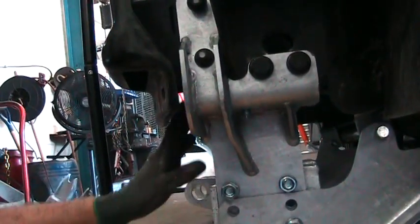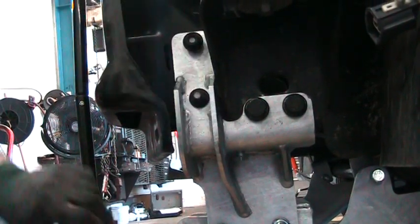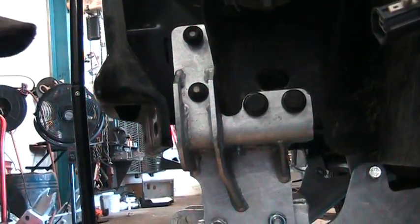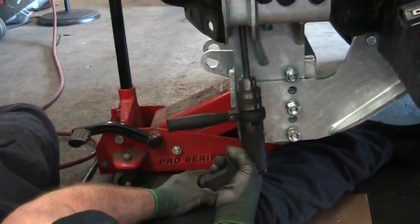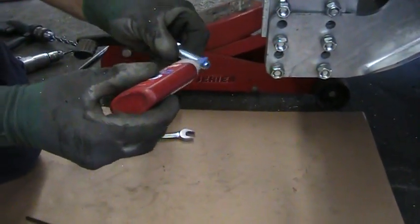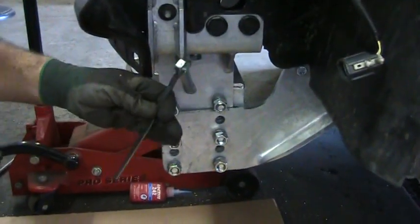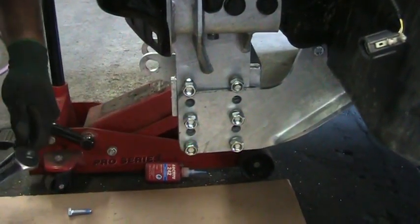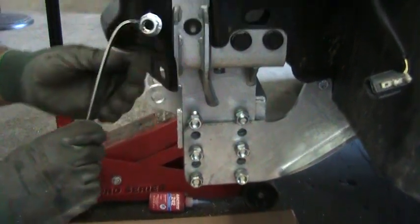We're going to drill the front hole. There's a squash plate in between for these two holes — there's a piece of the bracket that comes down and you're going to drill through both plates. Apply blue Loctite, and the weld nut we're going to bend as well.